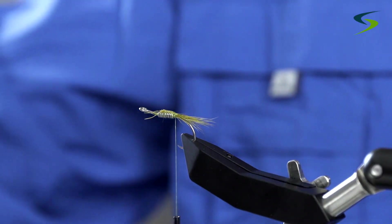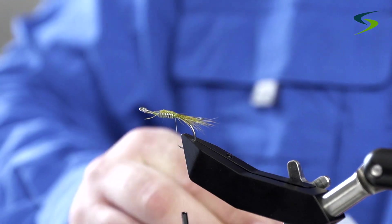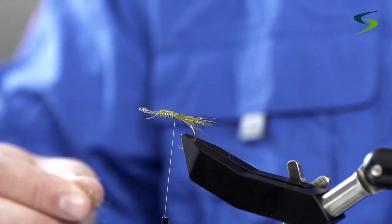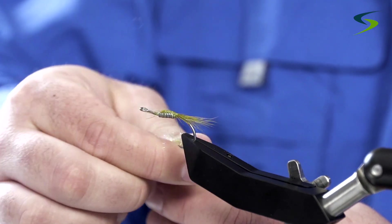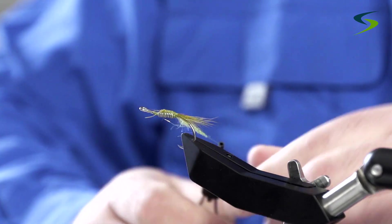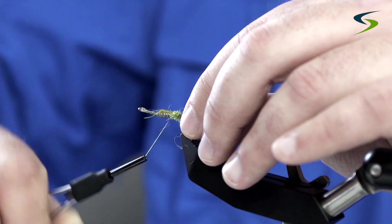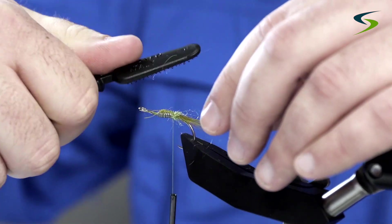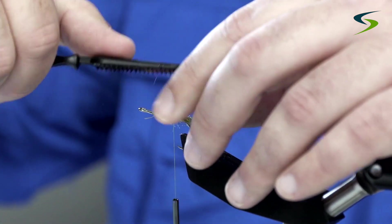Come in with my scissors and trim that away. Next I'm going to get some Ice Dub in olive — or caddis green, sorry. Just a little bit here. I'm going to dub this onto my thread, then take my brush and fluff it out.